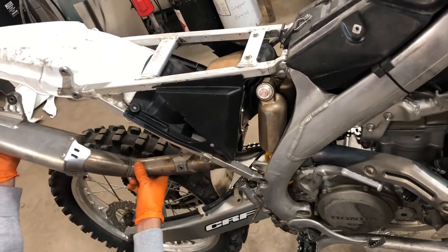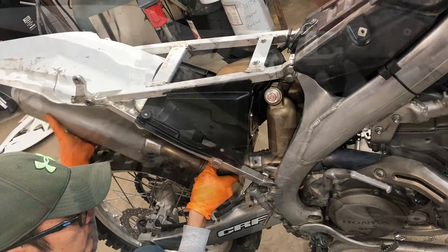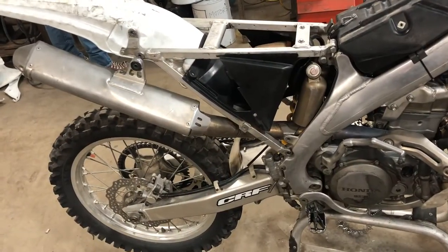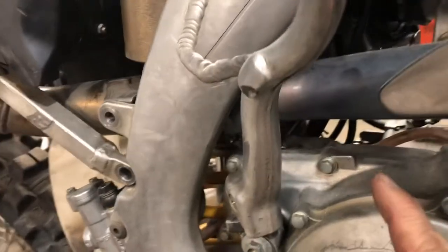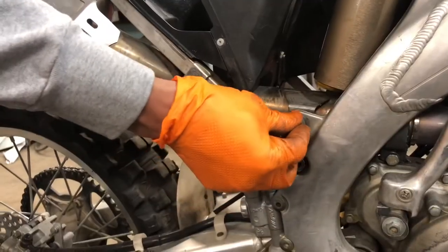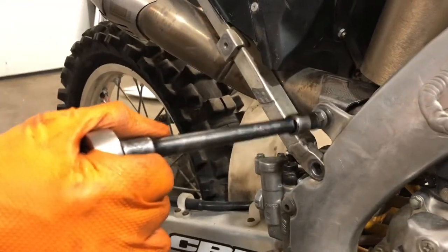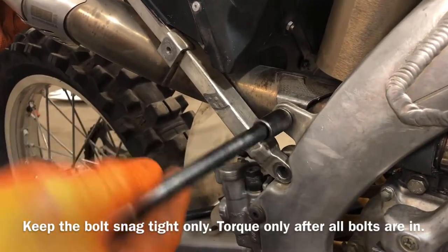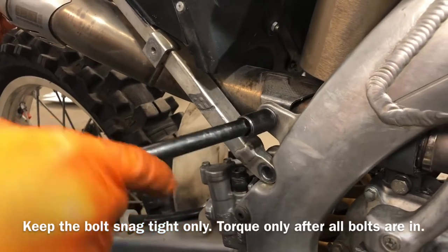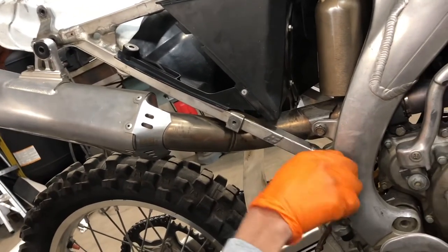Exhaust installation. One bolt there, in between. It's been locked down. This is what's between those holes — it's dry.